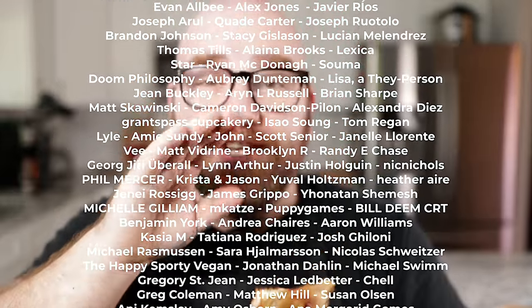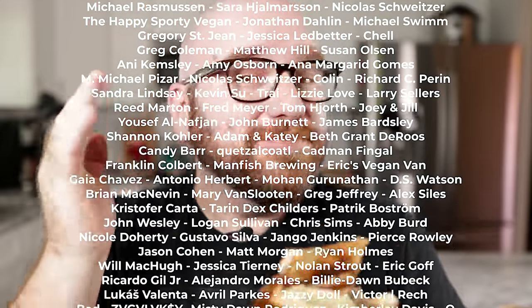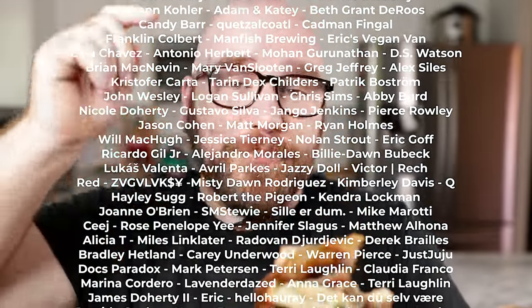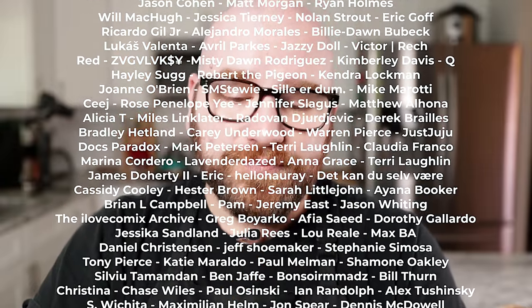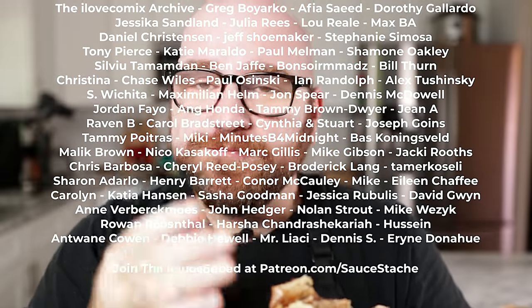Thank you so much for the recipe to the Seitan Facebook group — I can't say the name because it's a bit derogatory, but it's a great Facebook group. I'll leave a link in the description below. This is awesome.